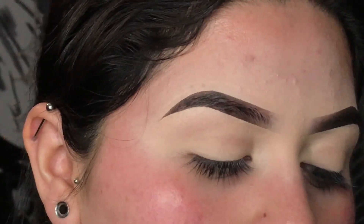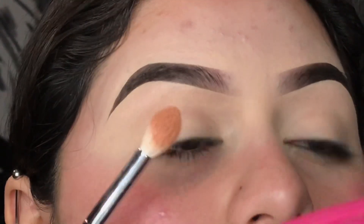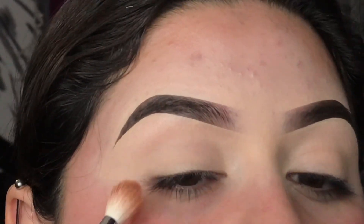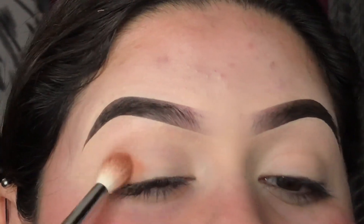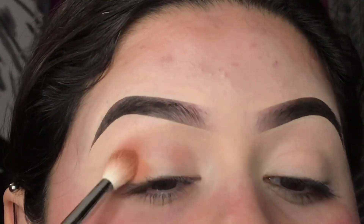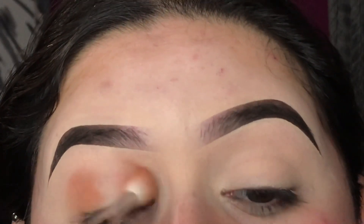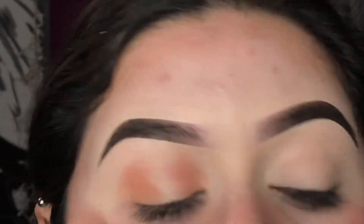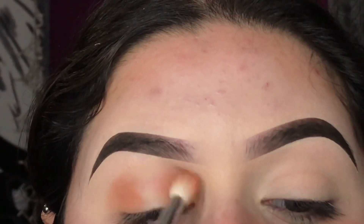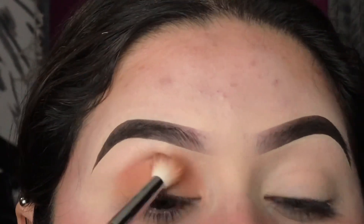I'm taking it on a Morphe M441 brush. I already applied my base — I just use foundation. I'm gonna go ahead and start packing it on, focusing more on the outer corner and inner corner, blending it roughly on top of the crease. I'm packing it on first and then blending it outward. I'm holding the brush more downward so it blends easier without creating a harsh line.